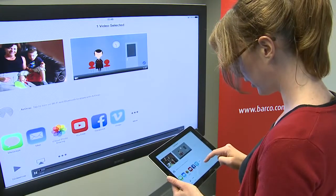Streaming of videos, including audio, is supported as well. This means audio, video and any screen content can be shared without the need for an Apple TV or a specific app.